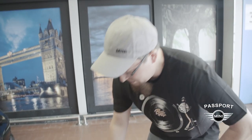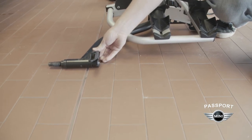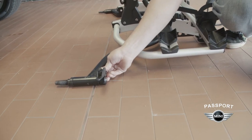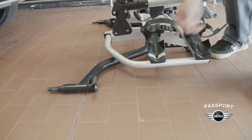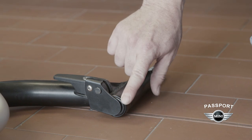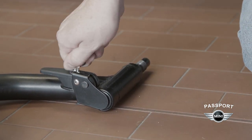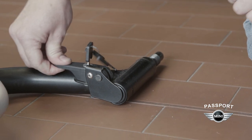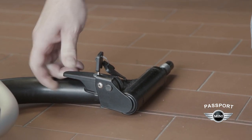The first thing you'll want to do is remove these cam locks here. These are going to tighten down on the installation bolt so that it doesn't rattle loose while you're driving. On the right side cam, you'll notice there's a plate that covers the bolt head and a lock. This allows the bike rack to be securely locked to the vehicle so that you don't have to worry about anybody stealing your bike rack system or your bikes when it's installed.